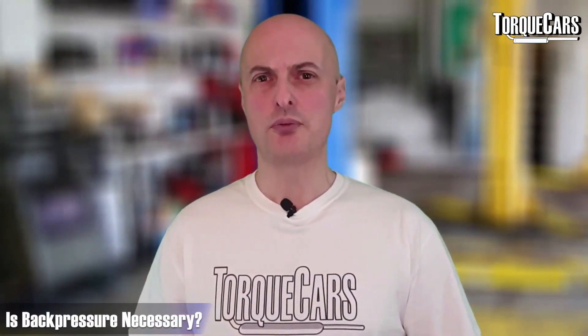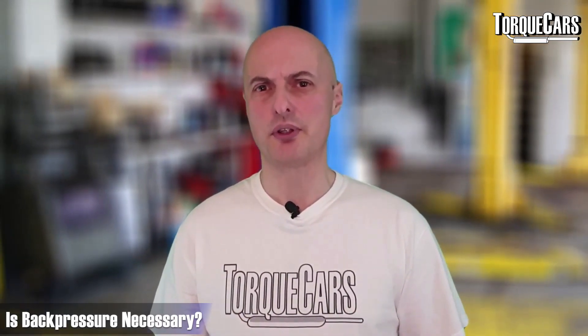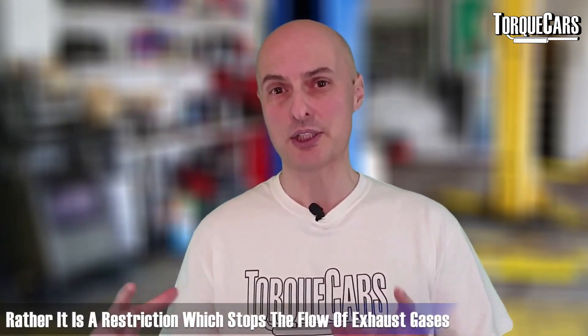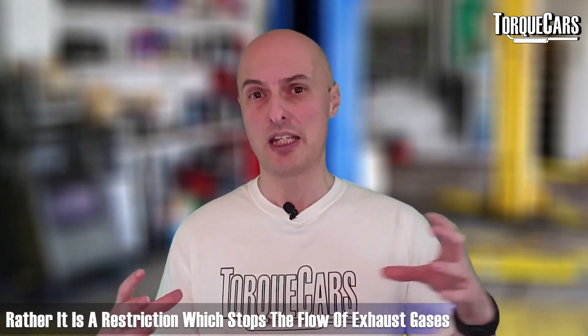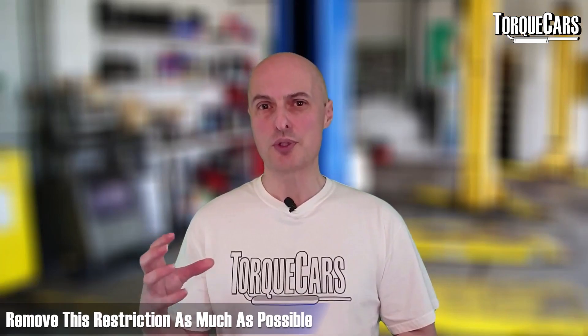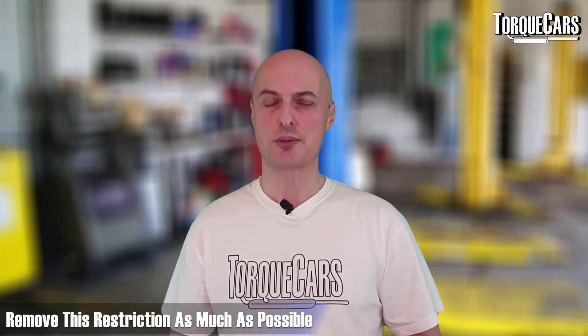People often say you need a little bit of back pressure — that's not true. In an exhaust system you do not want any back pressure. Back pressure is basically a restriction; it's stopping the flow of the exhaust gases, so you really want to remove that restriction as much as possible.